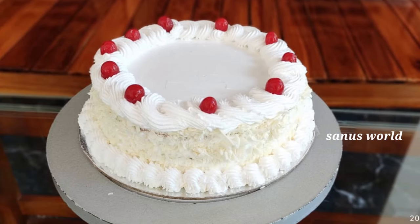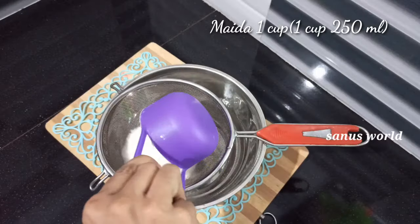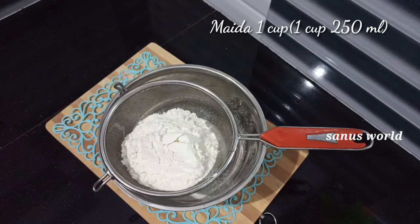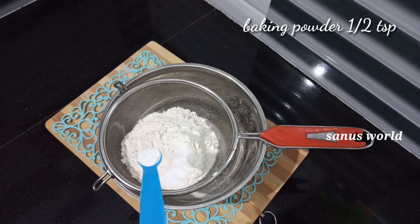Now I am going to add the dry ingredients. I am going to add 1 cup of 290 ml here. Then add 1 teaspoon of baking soda and 4 teaspoons of baking powder.